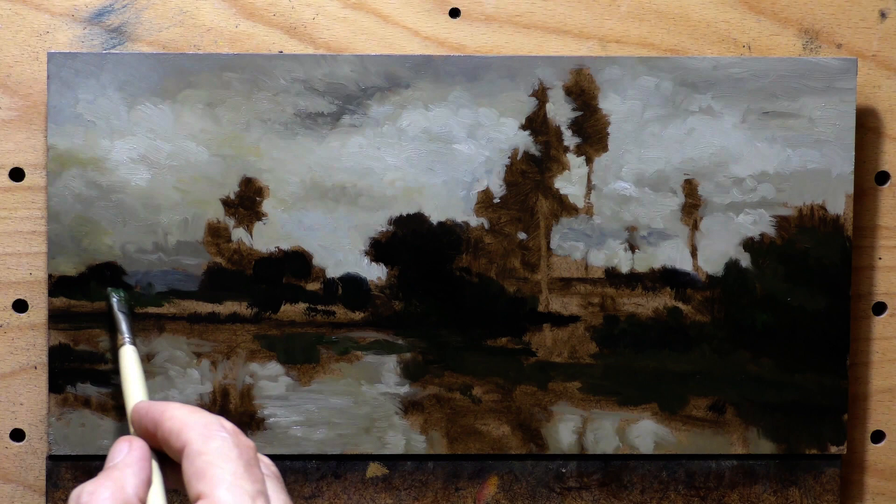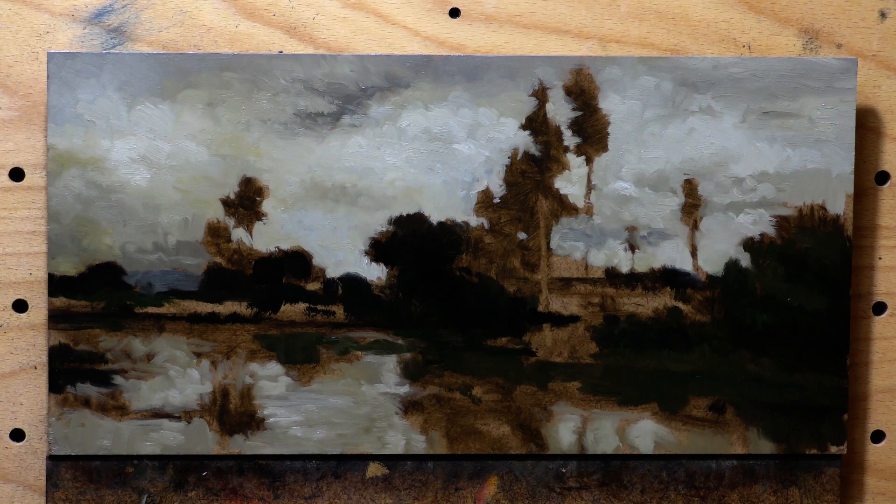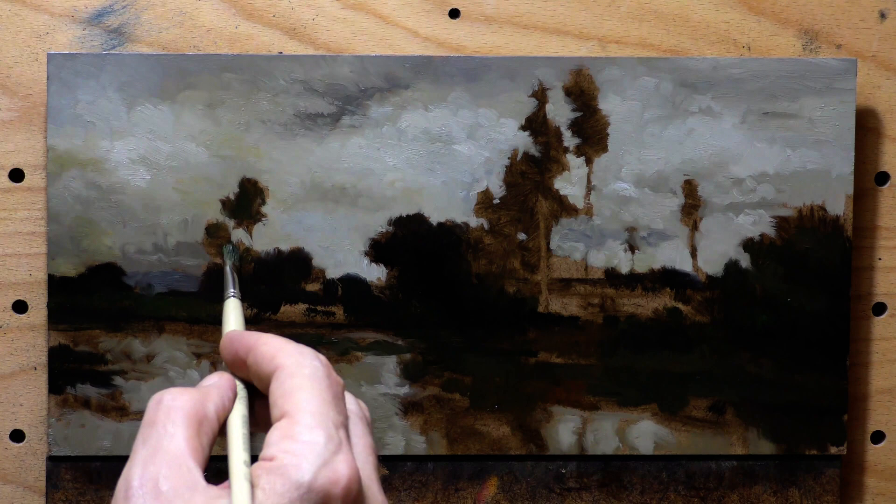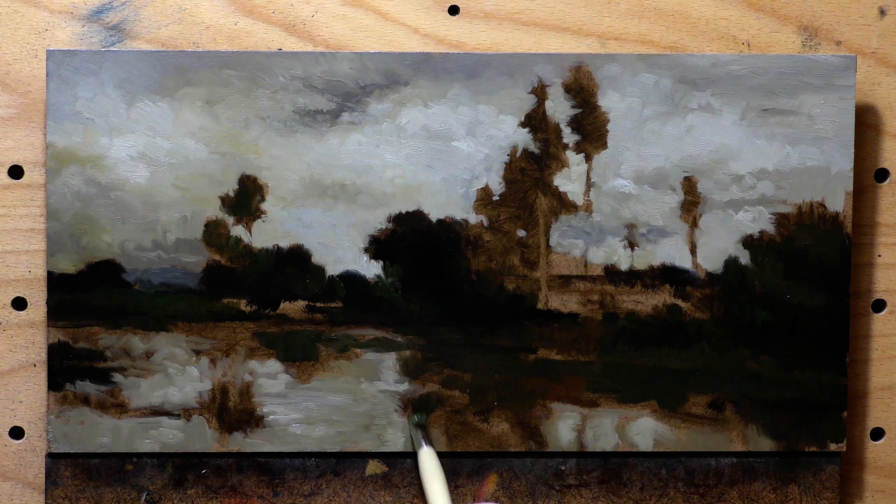This palette here is pretty limited. The challenge here was getting the greens flat like his were, but still with a little bit of movement. That flat green thing is really something a lot of painters starting out struggle with.